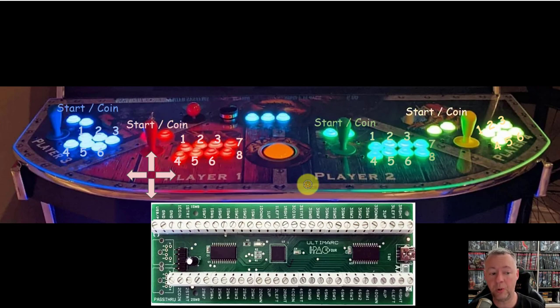There are two other special buttons, and that's typically the start and the coin button. The coin button is used for obviously inserting coins for arcade games. But when you get into consoles and other types, that's usually going to be the select button, which is most commonly found in most console configurations.